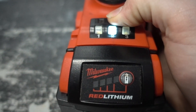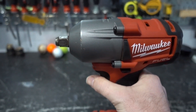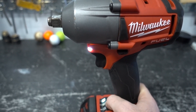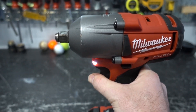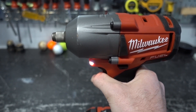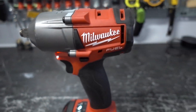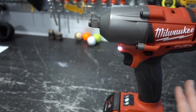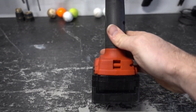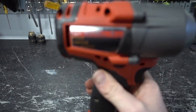This runs off the M18 platform and has three settings. Setting one, setting two — I can do most things I need to do with setting two, it has plenty of power. Setting three is very powerful, so if you're trying to break loose a nut or bolt that's really stuck, this can get it.